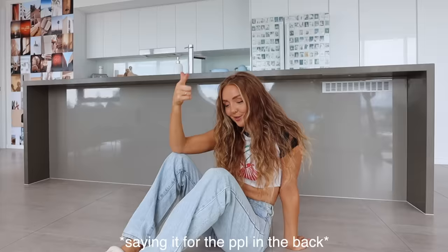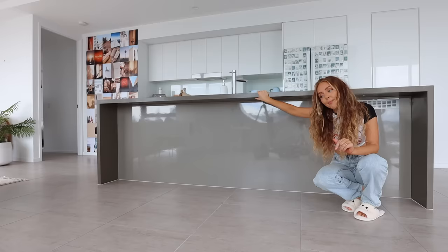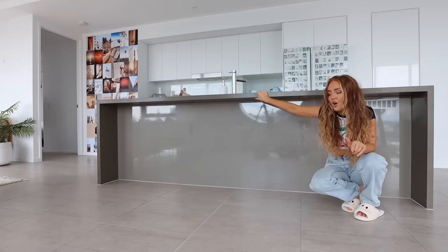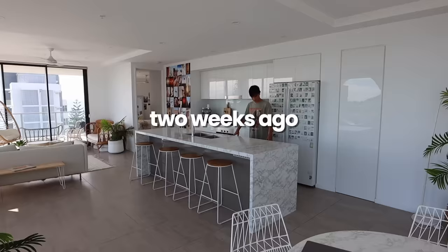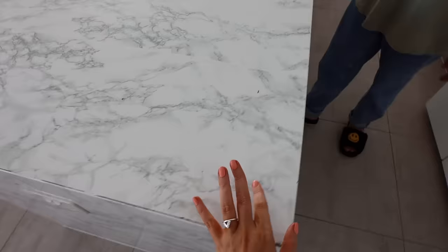Welcome to what is going to be a very crazy 24-hour kitchen transformation, rental-friendly edition. First up, we've got the countertops. These used to be covered in this really pretty white marble wrap, but it was like two years old and a little crusty-dusty, so we took it off like two weeks ago. I'm going to show you guys the footage of that.